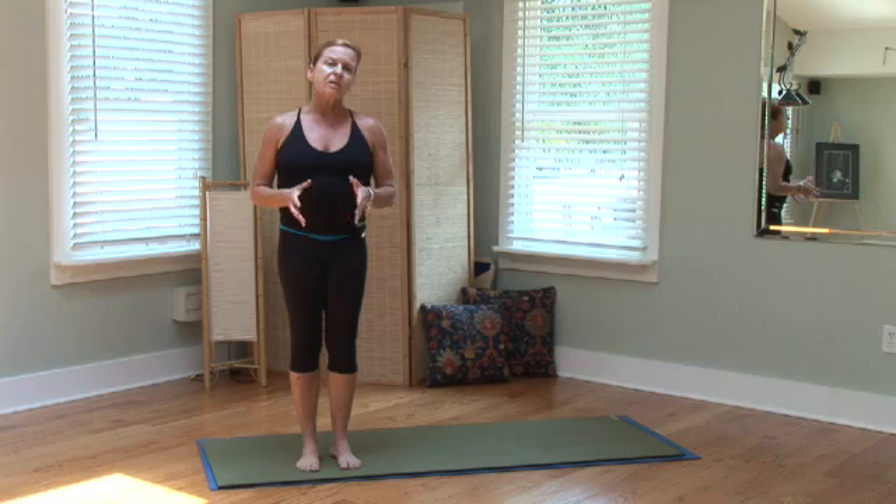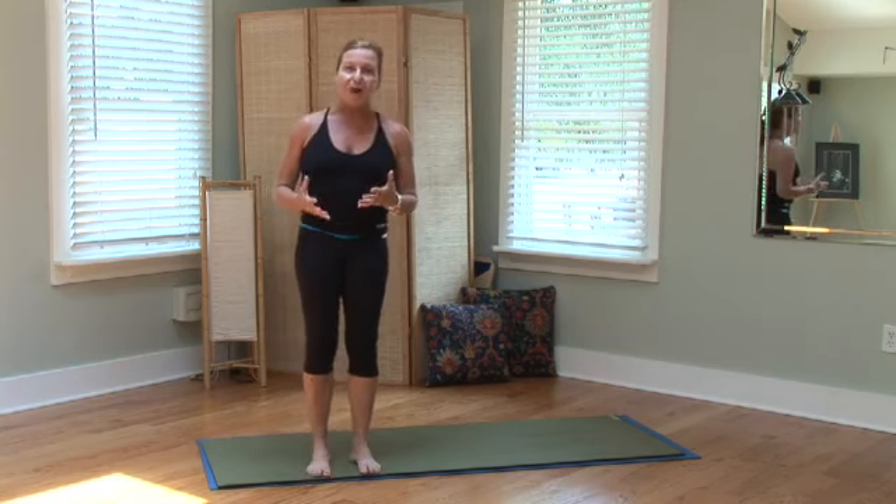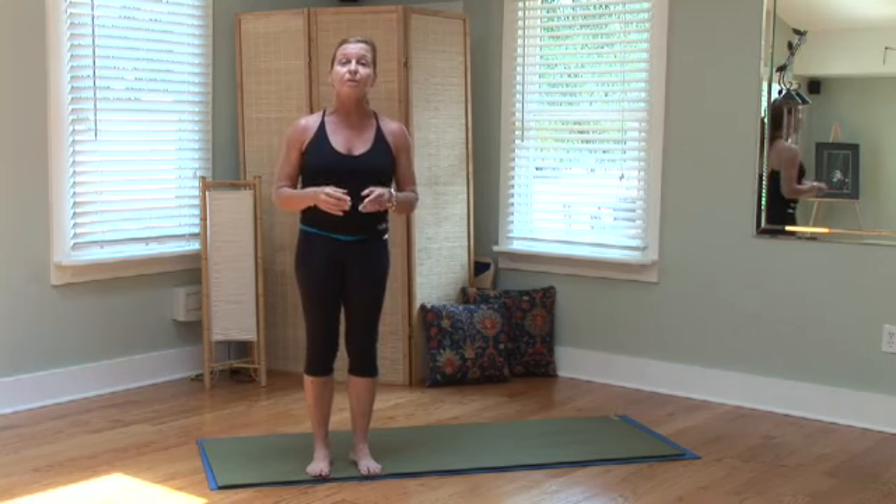So scoliosis, curvature of the spine, is hard to correct the curves. However, what we can do is work on realignment.